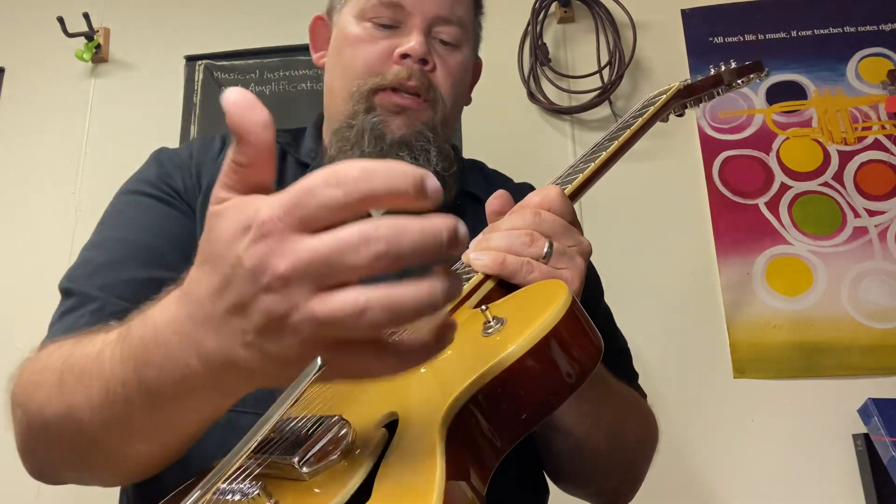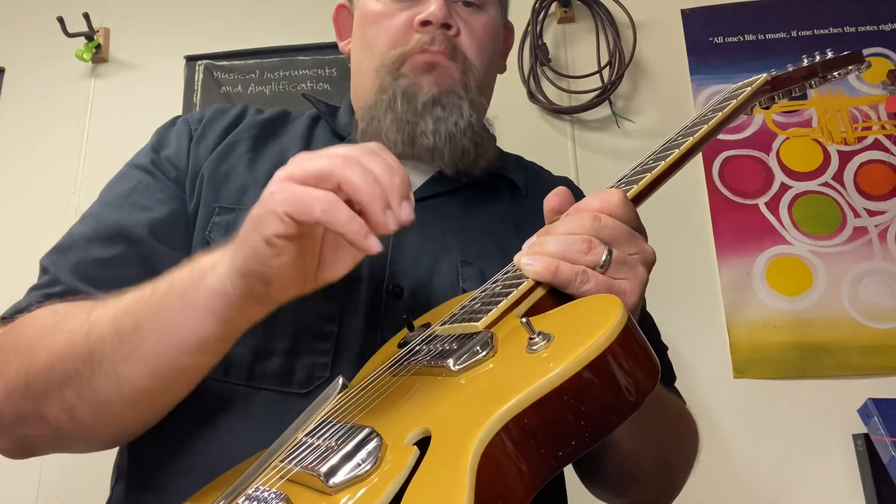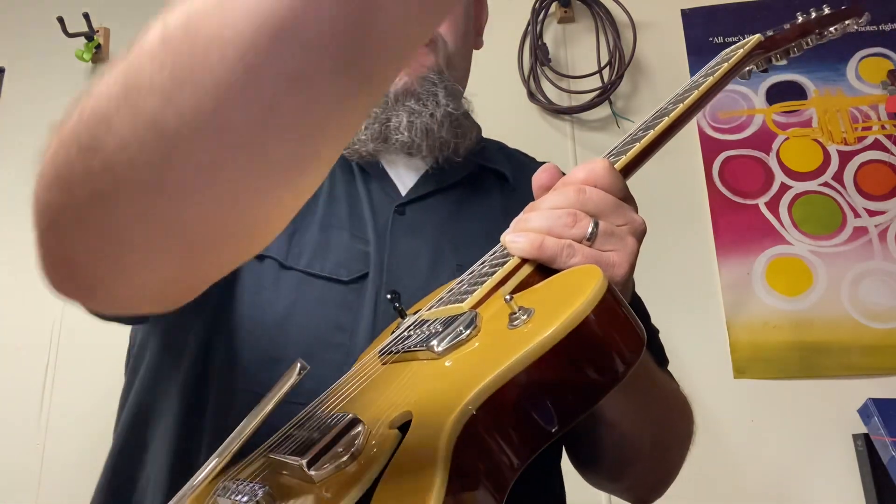I use it a lot in my music — never thought I would until I started using a Jazz Master. It really lets you take the song up in steps and bring it from a clean tone to mellow to just an in-your-face sound.